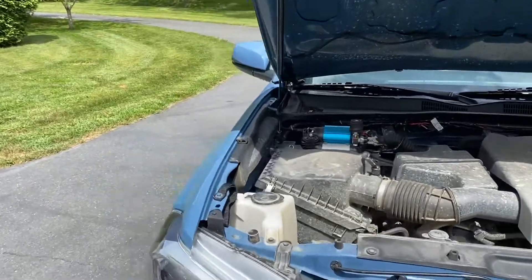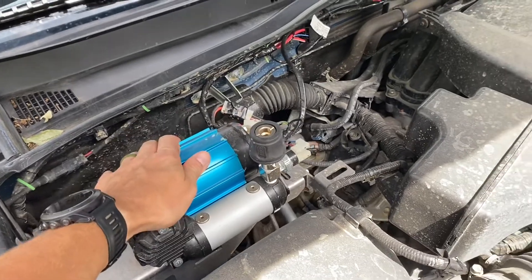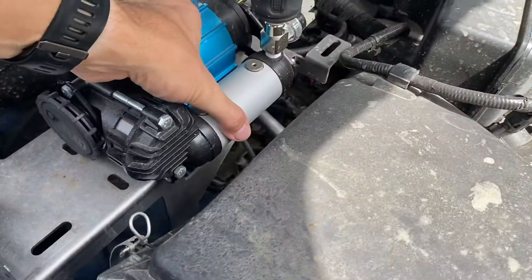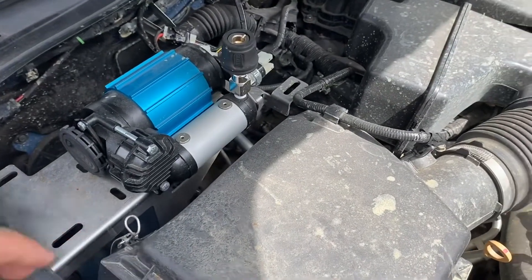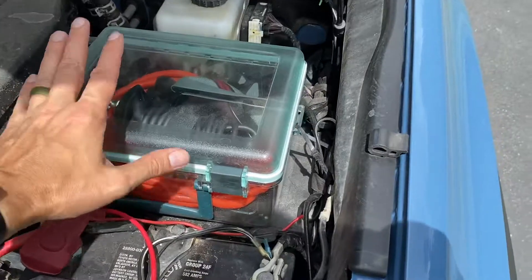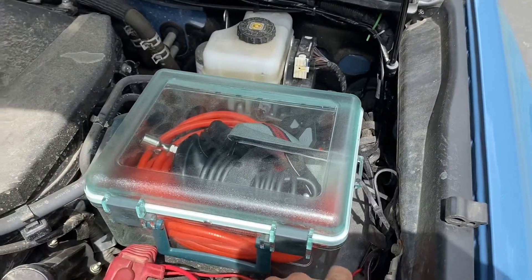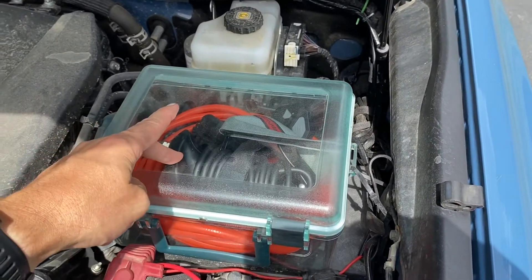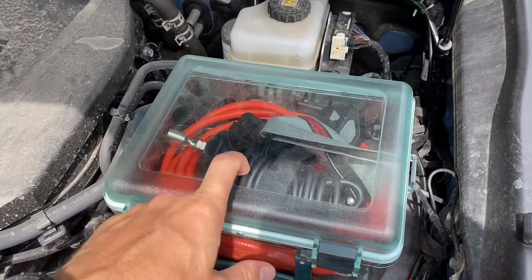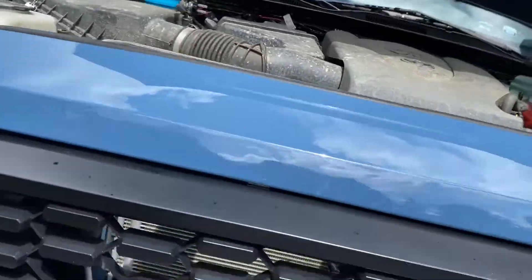I installed the ARB single compressor in here, and I've forgotten what brand this mount is from — I'll post that in the description. This is a little waterproof hard case held on by zip ties to the fuse box. Inside I've got everything for the ARB compressor — everything to air up and air down my tires — plus all the controllers for the winch.